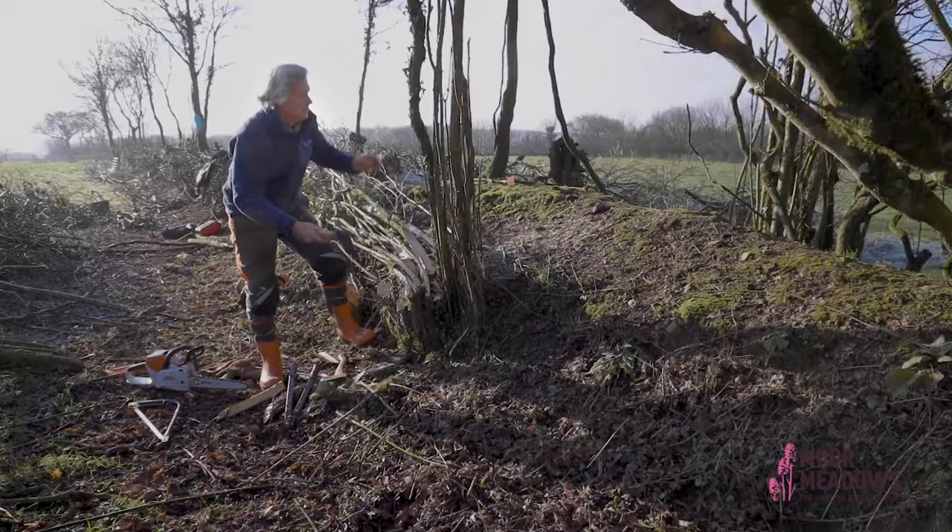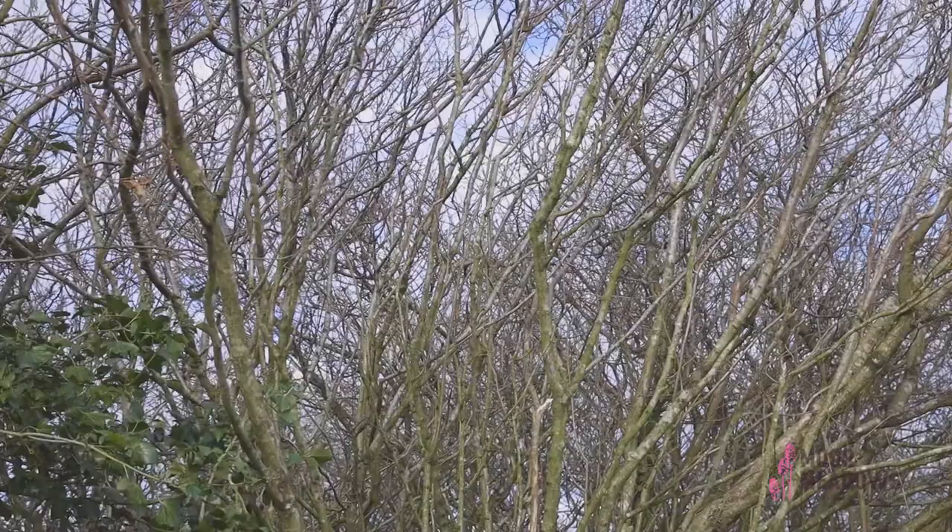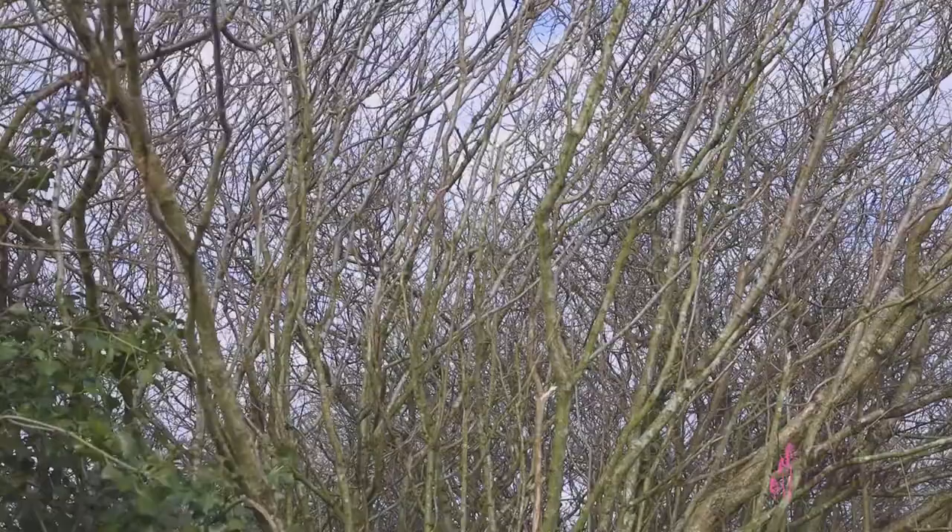The first thing to do is to free your steeper at the top. If it's all entangled with the other ones, it's much more difficult to work on after you've started cutting.